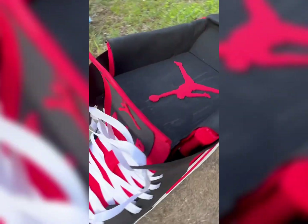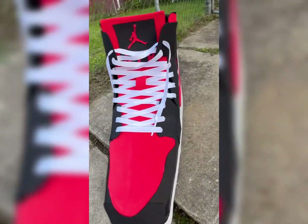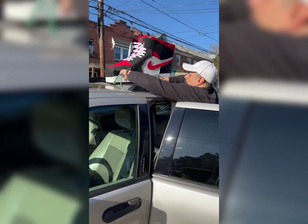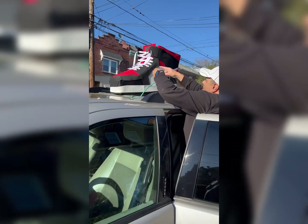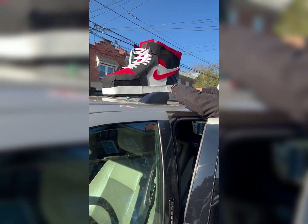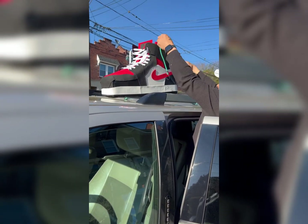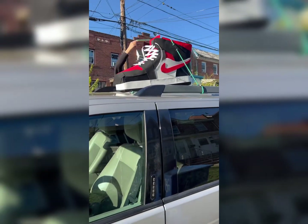The size of these Air Jordan 1's is size 33 and a half inches. This is the most giant Air Jordan sneaker in the world. Now we're going to put the Air Jordan 1's on top of my van. If you would like to see people's reactions to the giant sneakers as I drive around by Walmart or KFC, let me know in the comments.